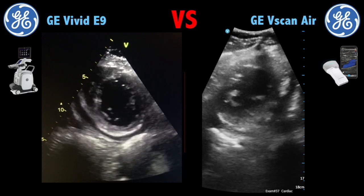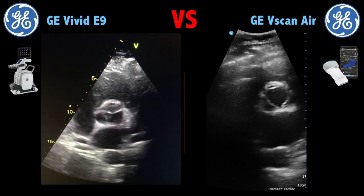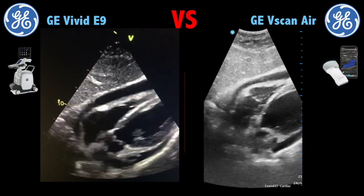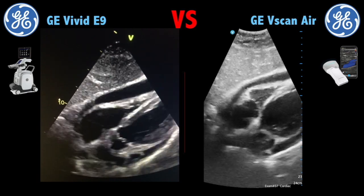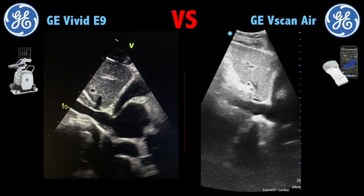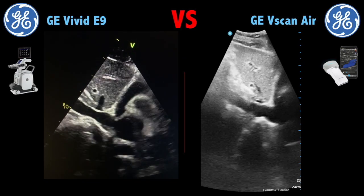Here the image quality is better on the VBIT-E9, I think due to the footprint. Here is the parasternal short axis seeing the aortic valve. And this is a sub-costal image — again, you can see the black lines, meaning free fluid in the pericardium. And this is an inferior vena cava image. I think the VBIT-E9 view was on inspiration.